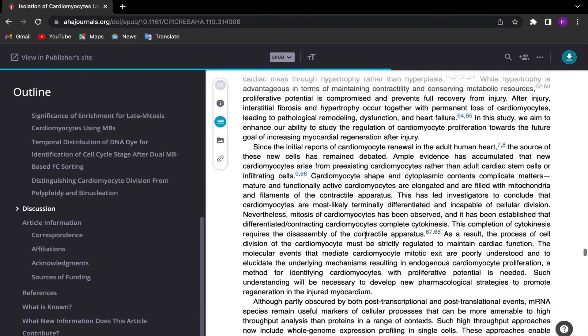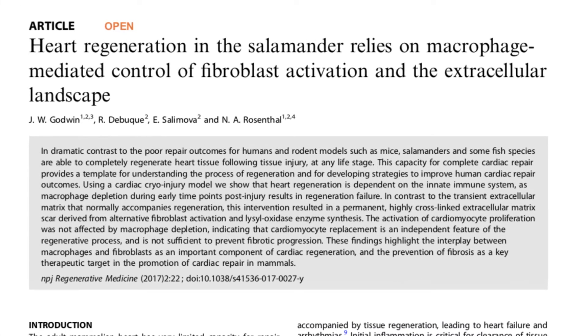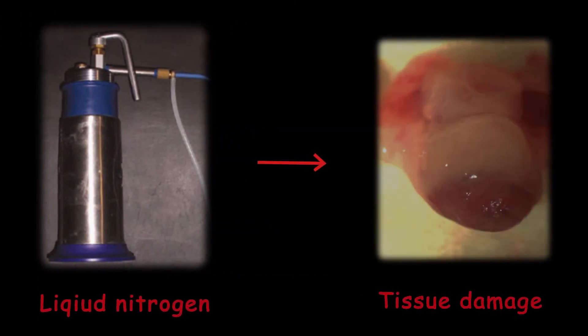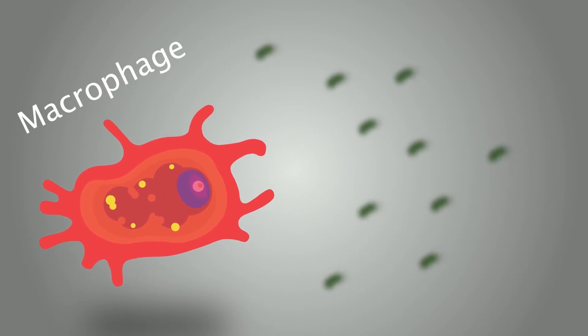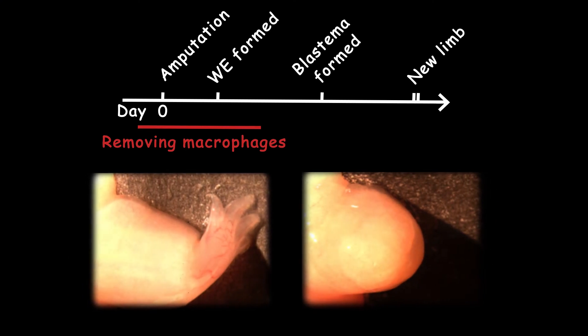So we might say that since our cardiomyocyte proliferation isn't sufficient, we can't regenerate our heart — but is that really the case? A paper by Godwin and colleagues used liquid nitrogen to induce tissue damage on the ventricle wall of the salamander heart, and watched the injured heart regenerate after 60 to 90 days. In their control group, they removed macrophages from the salamander before injury, and the salamander couldn't regenerate the heart without macrophages. They did the same experiment for limb regeneration, and even with blastema present, the limb didn't regenerate.